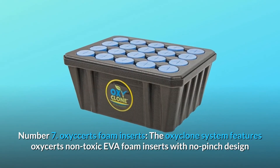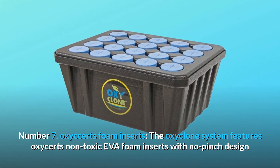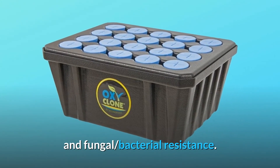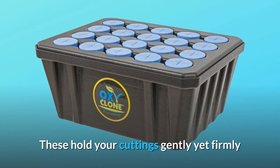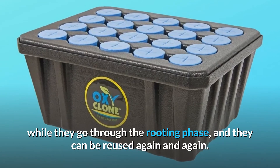Number 7: OxyCerts Foam Inserts. The OxyClone system features OxyCerts non-toxic EVA foam inserts with a no-pinch design and fungal and bacterial resistance. These hold your cuttings gently yet firmly while they go through the rooting phase, and they can be reused again and again.